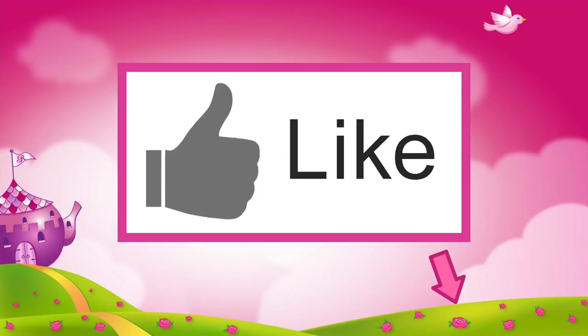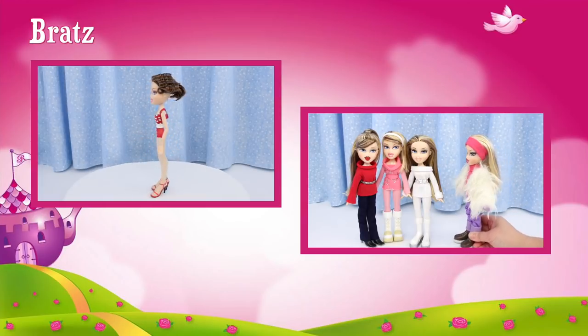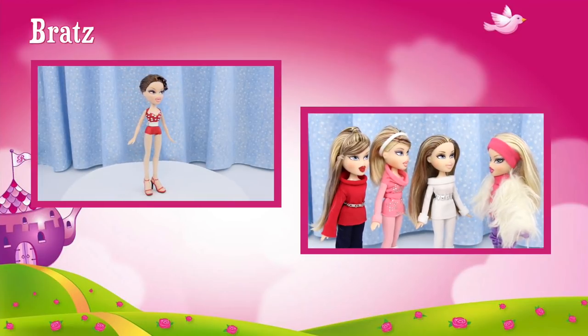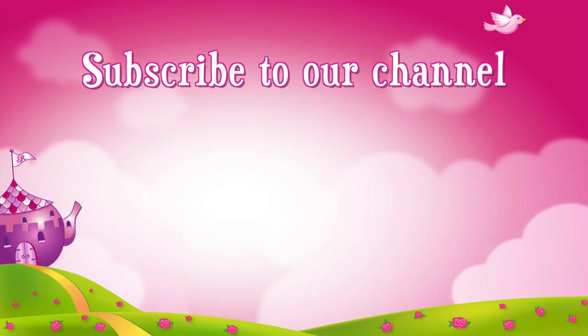If you liked this video, click like! Check out these videos, and don't forget to subscribe!